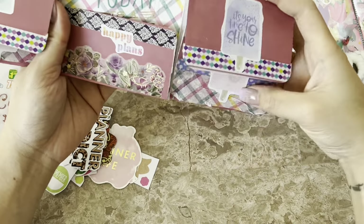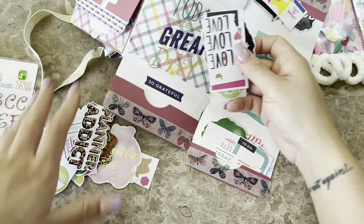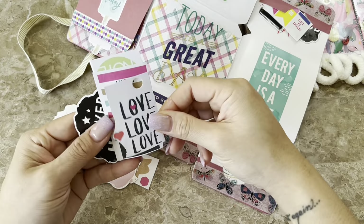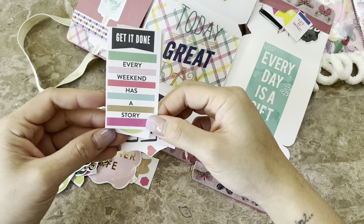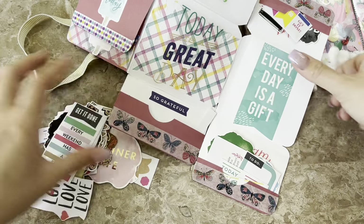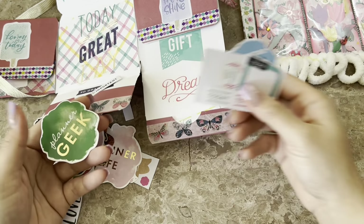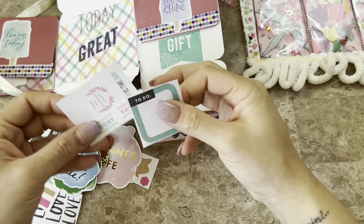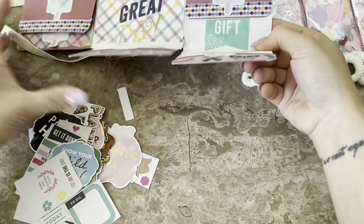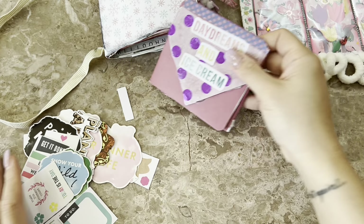This looks like it's made from a 12 by 12 foamboard. 'Every weekend has a story' — so true. Wow, Thelma, you really hooked me up with all these really fun, cool planner stickers and ephemera pieces. 'Show your wild side!' Thank you so much — that is so fun, and I could totally reuse this for storage.